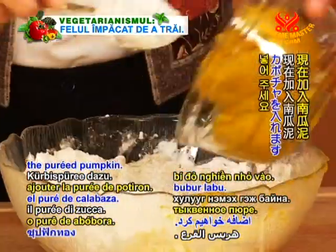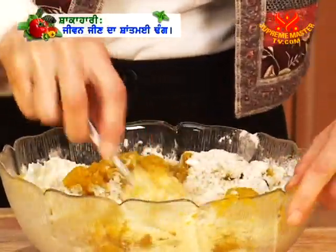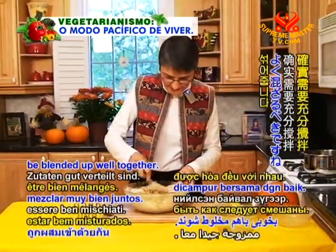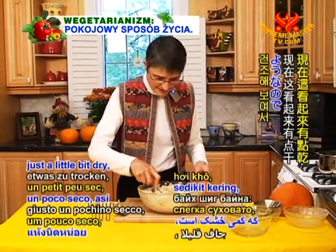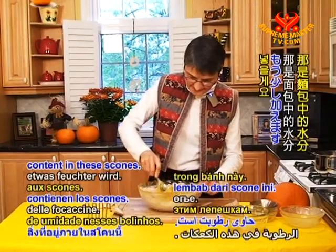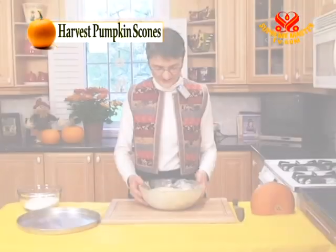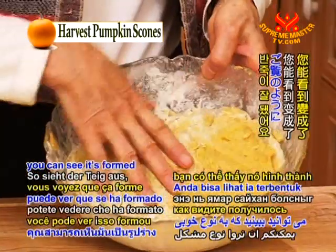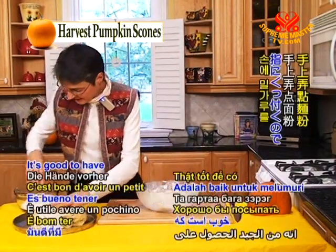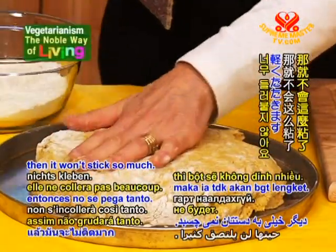And now we'll add the pureed pumpkin. Again, you can mix this with your hands or a spoon. You don't want to over-mix it, but certainly all the ingredients need to be blended up well together. Now this looks just a little bit dry, so I'm actually going to add a bit more pumpkin, which provides the moisture content in these scones. Okay, so now this is all mixed up — you can see it's formed a nice kind of a dough, so it's ready to cook. We'll just put this on a baking pan. It's good to have a little bit of flour on hand because it can stick to your fingers — just tap a little flour on where it's needed and it won't stick so much.